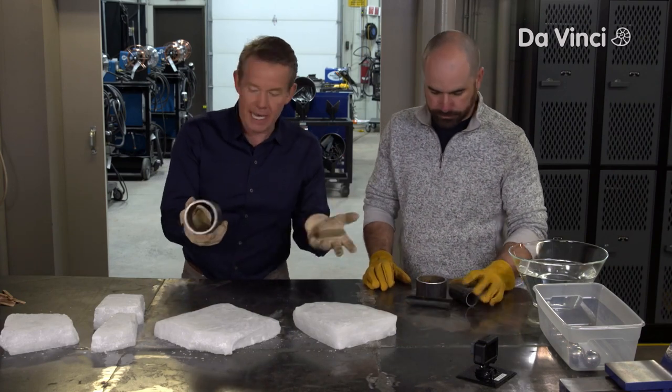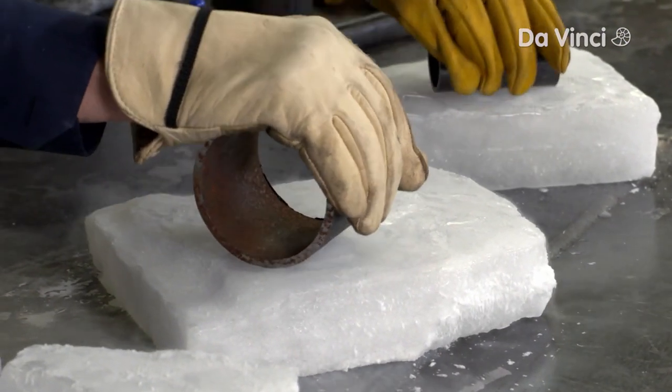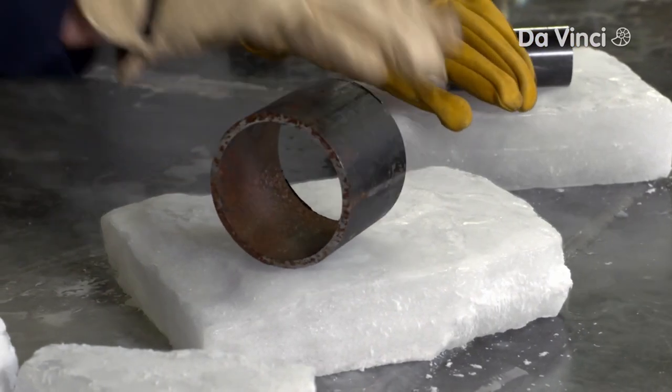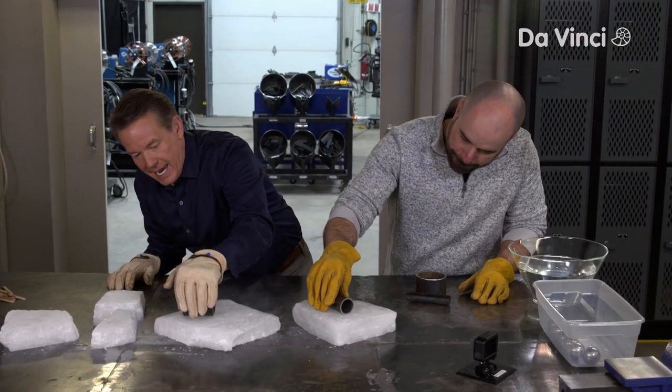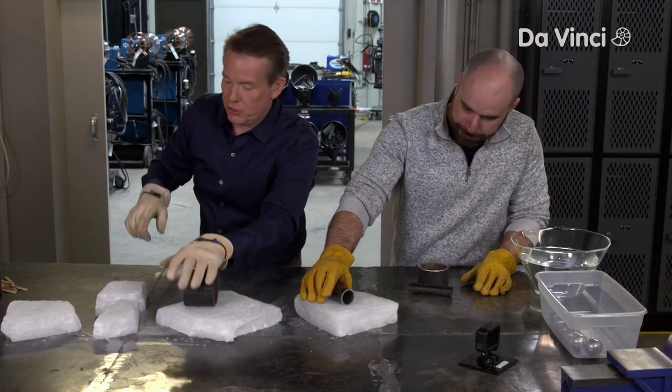Here's what you're going to do: take whatever piece of metal and put it on the dry ice like that, and kind of push it in, and allow it to form a little divot. Now it's going to make some noise. Just let it kind of work its way in there. Good job. Grab some other ones, let's do some more.